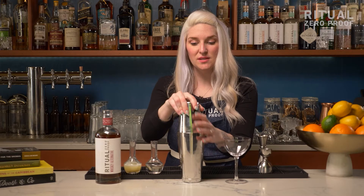Since we added egg white to this cocktail we're going to shake it without ice first. This is going to make it really nice and frothy and just really incorporate that egg white into our cocktail.